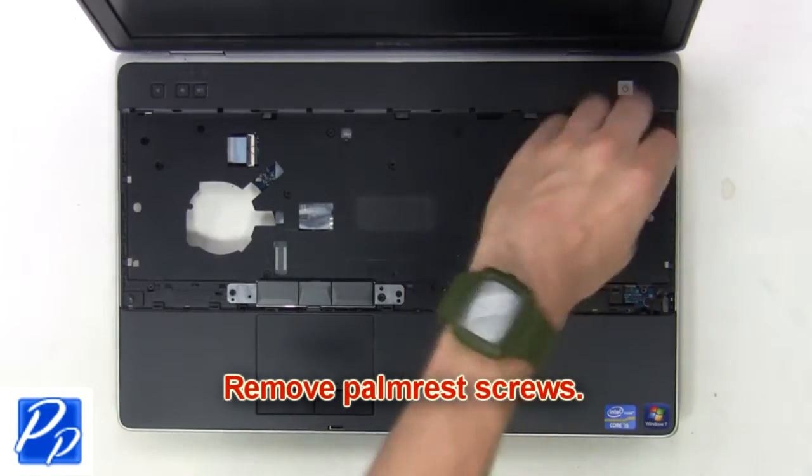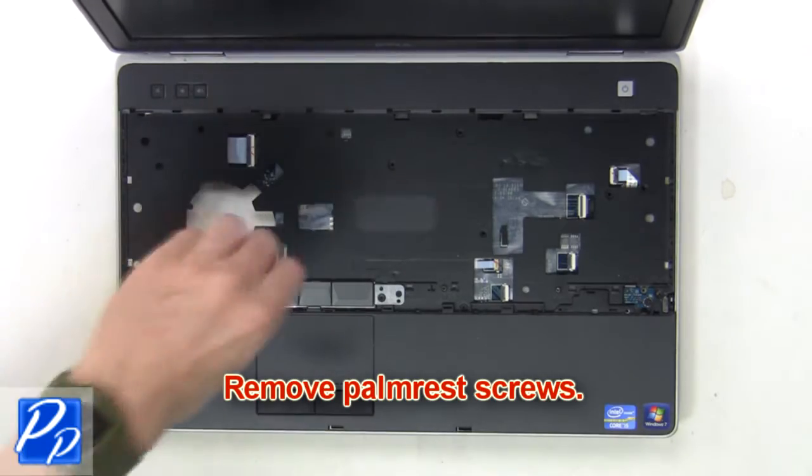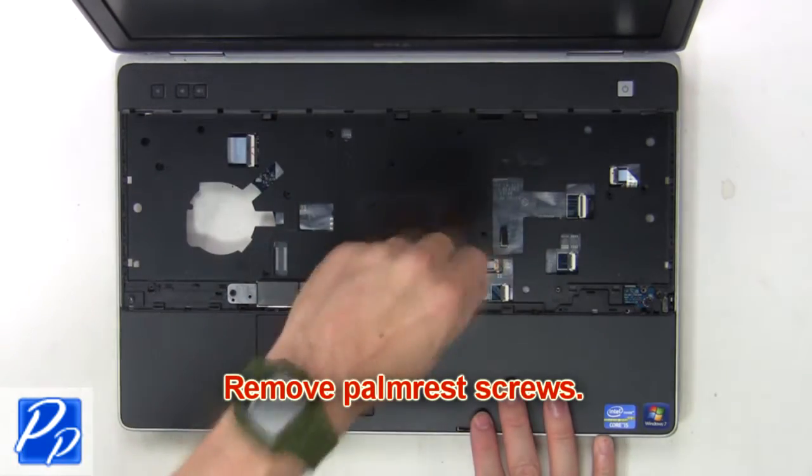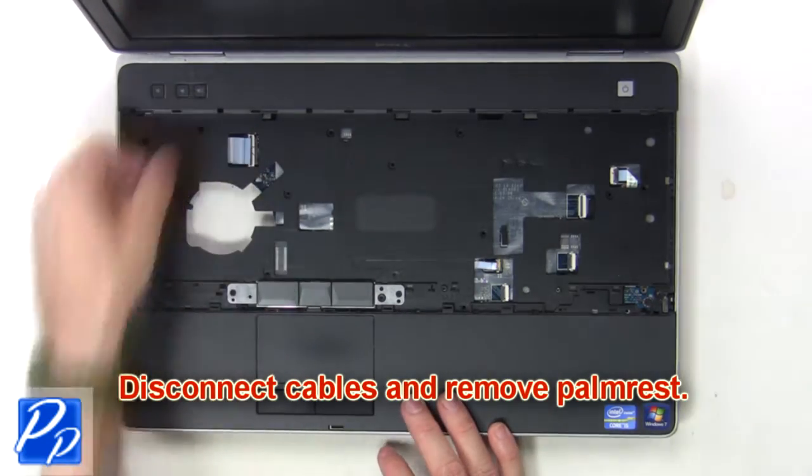Now remove palm rest screws. Then disconnect cables and remove palm rest.